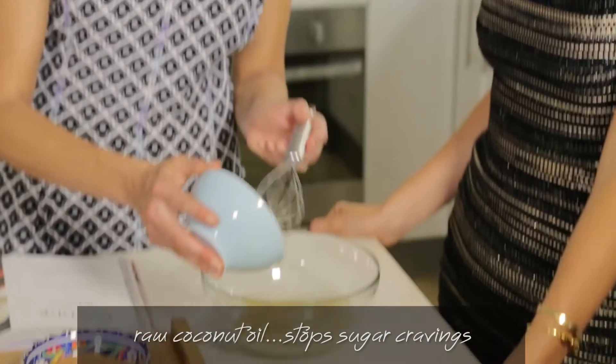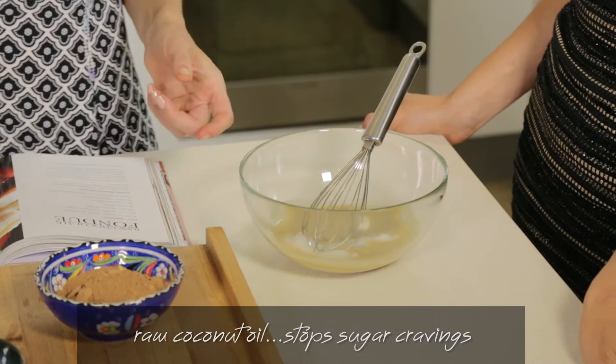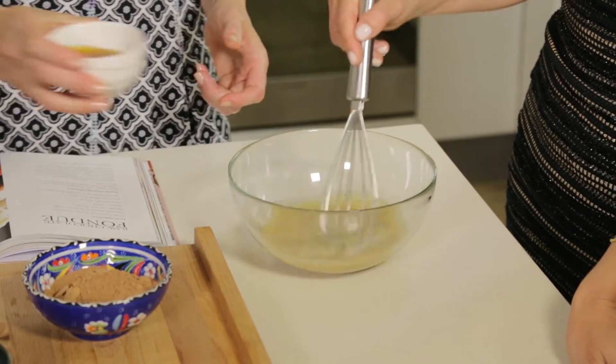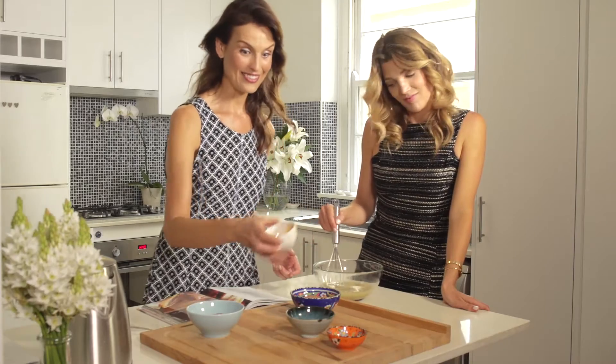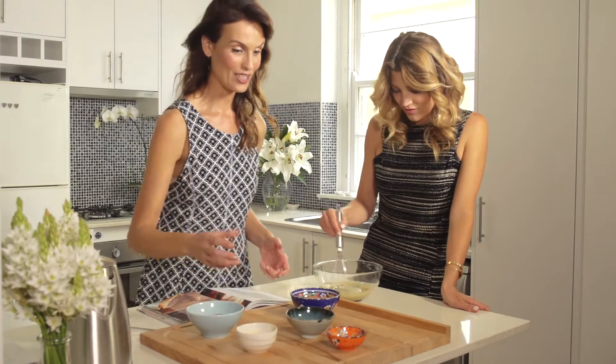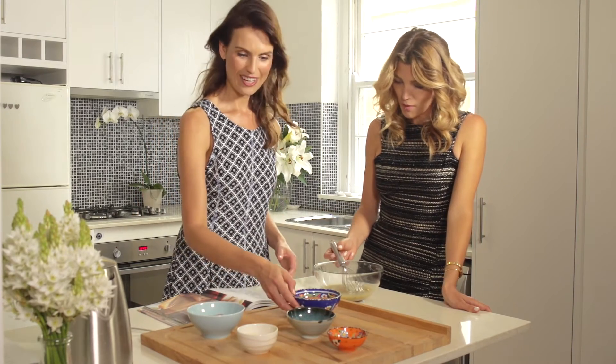We're gonna add in some coconut oil — just put that in — and that'll make it even more creamy and delicious. We have some sweetener. Coconut oil is all good fats; it actually boosts your metabolism, so you'll stay even more in shape.